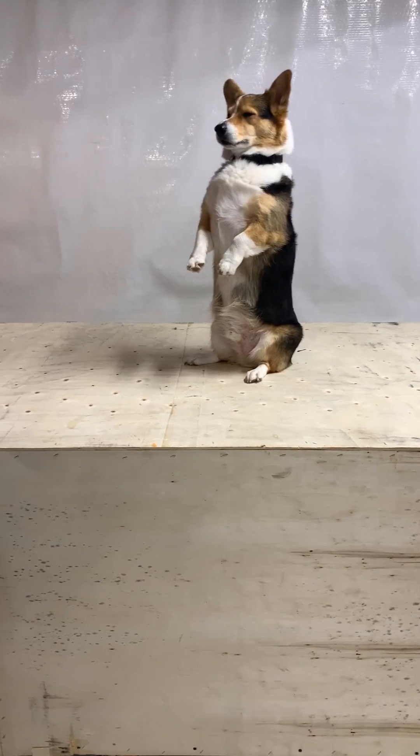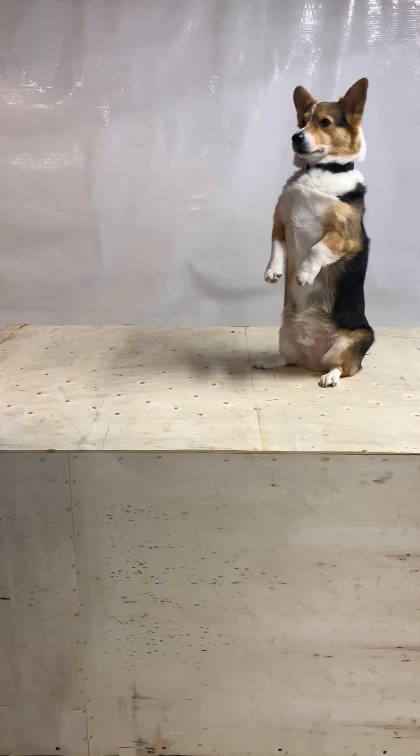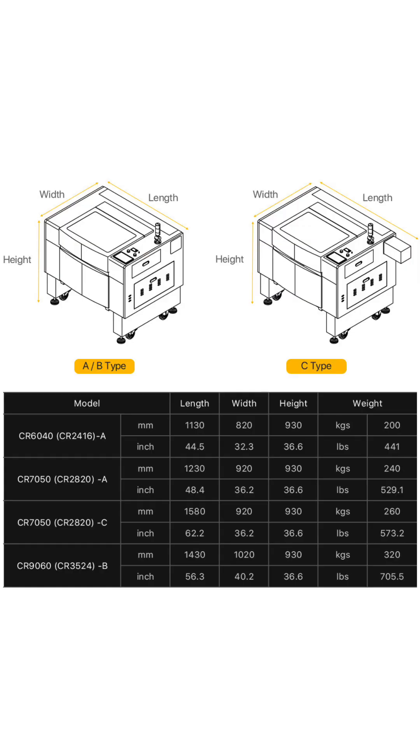The machine I got is right in the middle as far as size goes, and Cloudray also offers the same machine in a larger and smaller size.